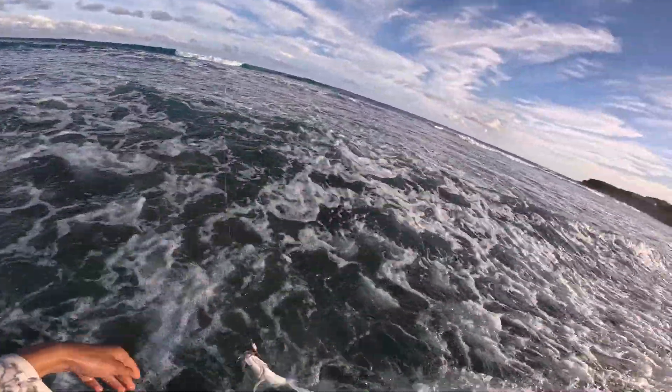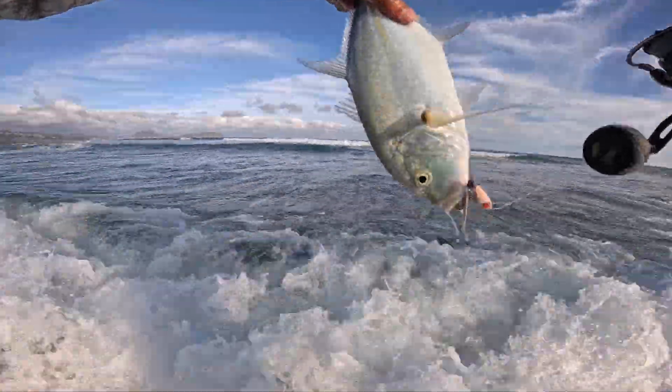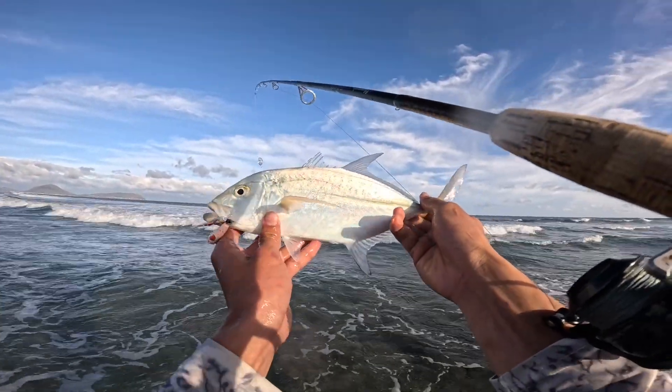Nice little papillor. Yes sir — Mark Y lures, baby Mark Y lures, the baby mullet color. Good stuff baby, good stuff. Nice little scrapper.